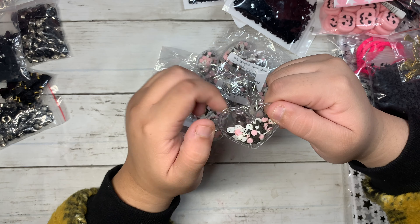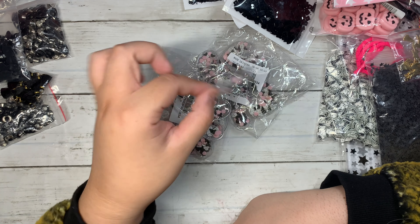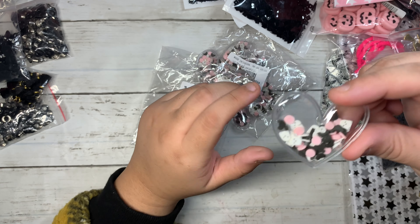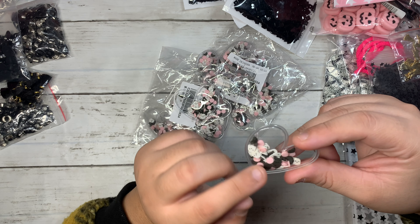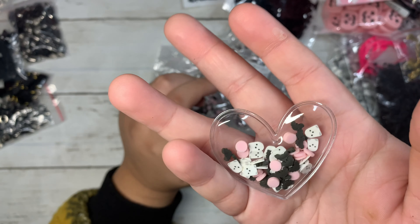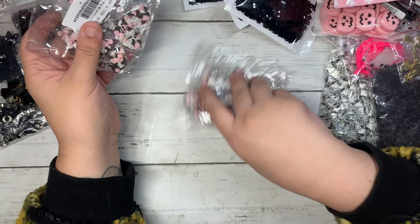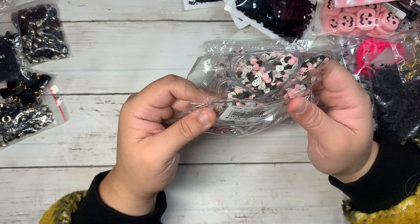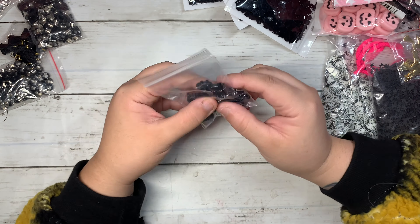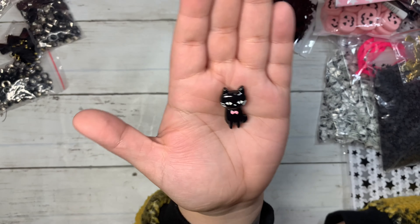I got these vinyl hearts and they have a Halloween mix inside with little ghosts. They're super cute — fun to add to projects as little dangles on charms. You can put an eyelet in and make a little charm, or use them as embellishments. They have little ghosts, black bats, and pink little circles. I think you get about 10 of them, and I got two of those.